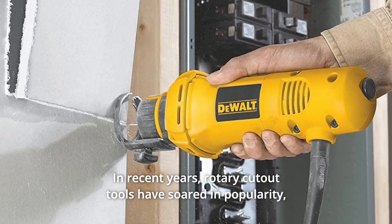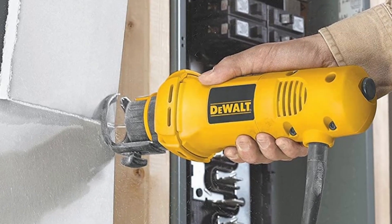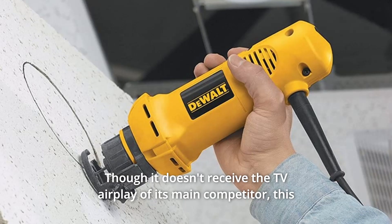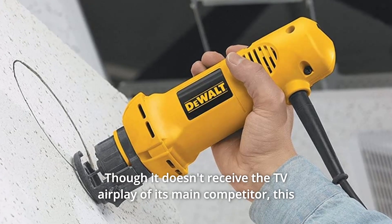In recent years, rotary cutout tools have soared in popularity, due mainly to a series of television infomercials promoting one brand, though it doesn't receive the TV airplay of its main competitor.